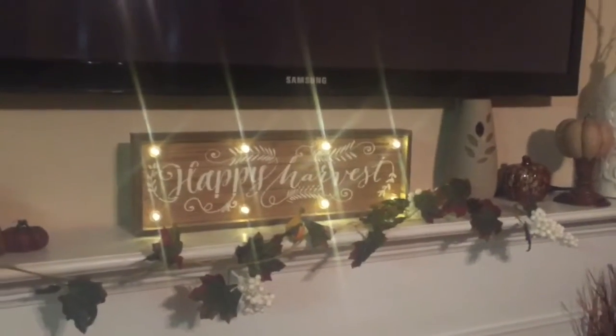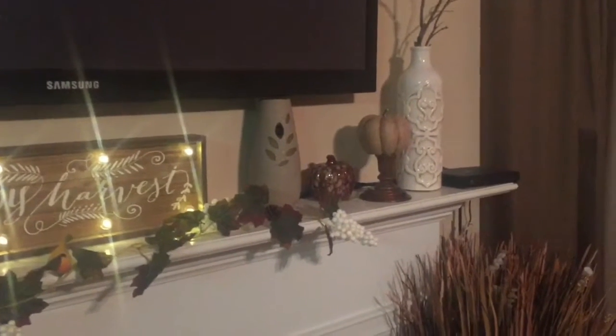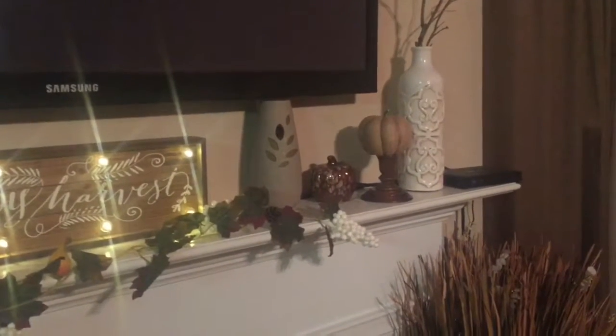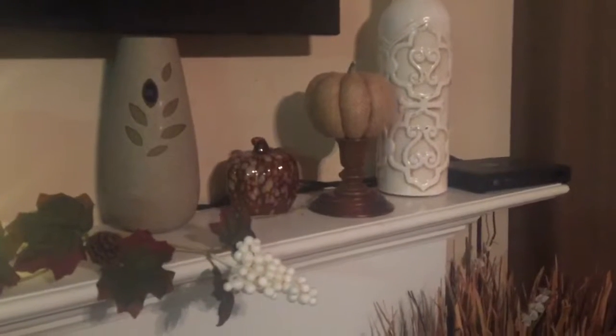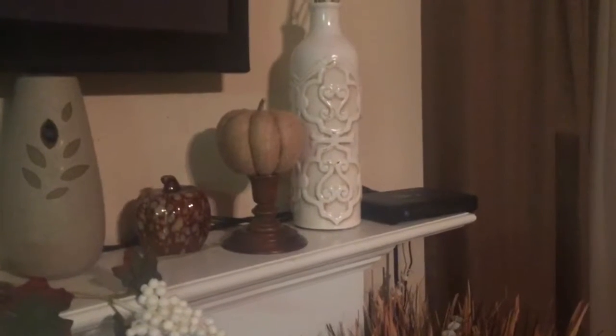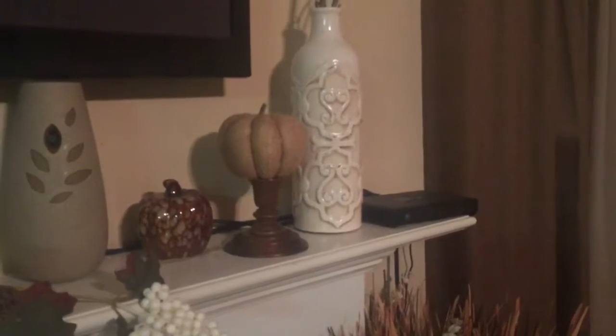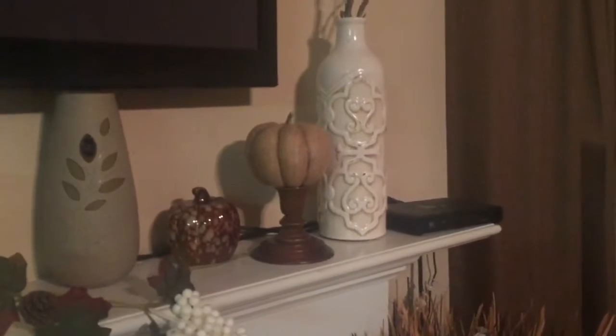It looks really nice at night. I have my air freshener here — I just decided to leave that there; it kind of goes with the look I was trying to achieve. I have a ceramic pumpkin that I got from the Dollar Tree. There's another candle holder with a burlap pumpkin on top — the burlap pumpkin I got from the Dollar Tree also, and the candle holder I got from my thrift store.